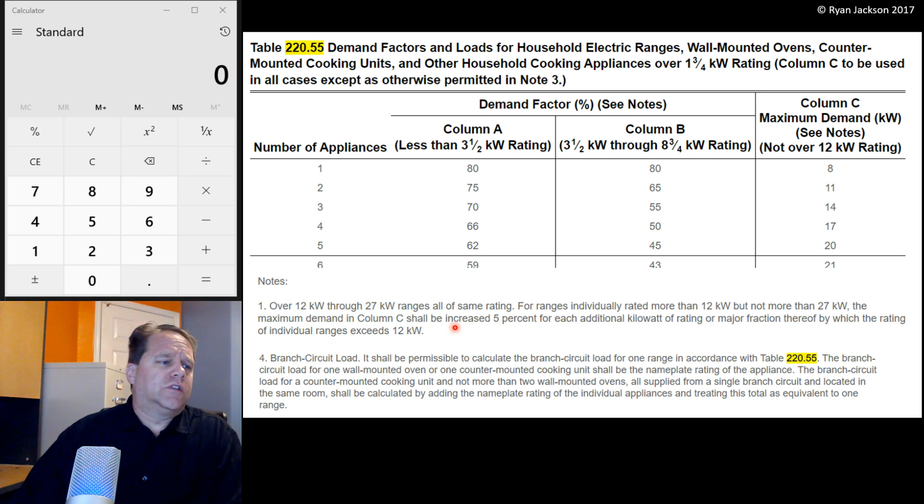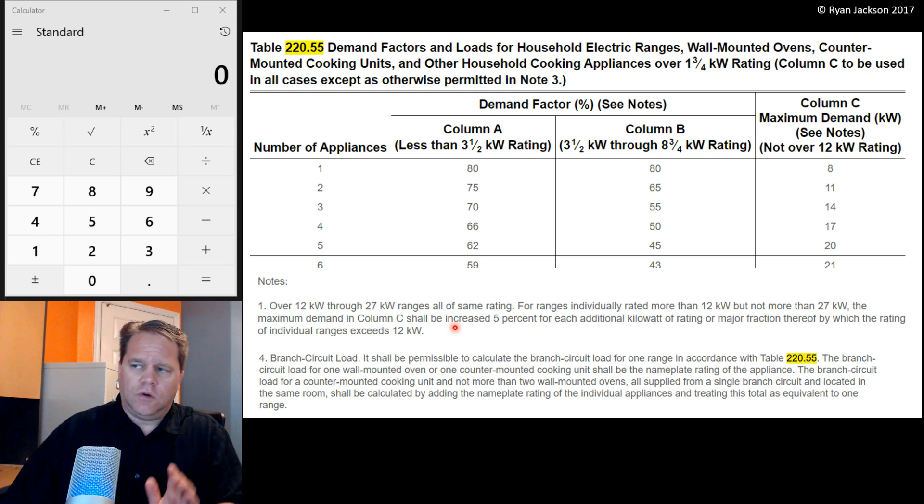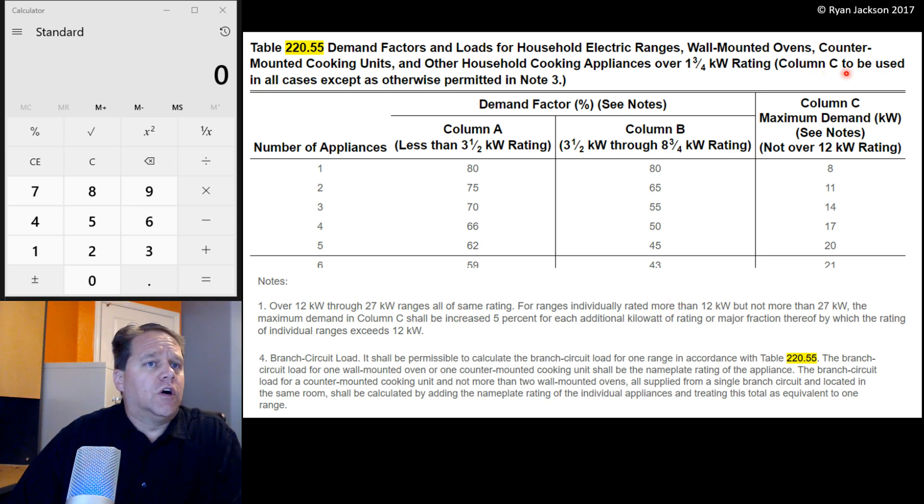Number four, branch circuit load. It is permitted to calculate the branch circuit load for one range using this table. So for a branch circuit of one range, I use this table. Up at the top it also says column C is going to be used in all cases, except as otherwise permitted in note three. So we'll use column C. Column C is based on the number of appliances — we had one because we were just doing a range — and it says that the maximum demand is 8 kW for ranges up to 12 kW.